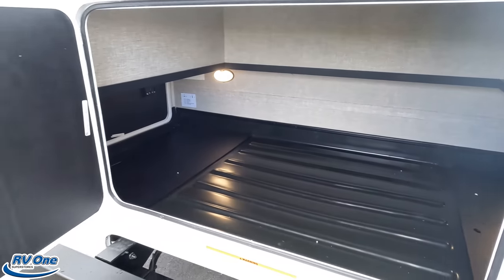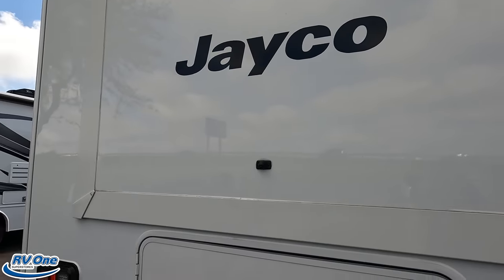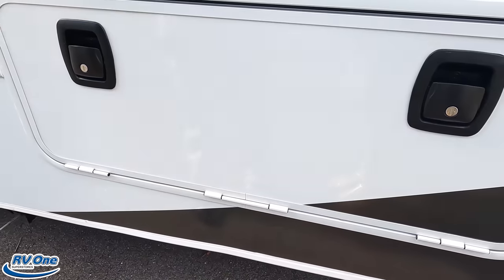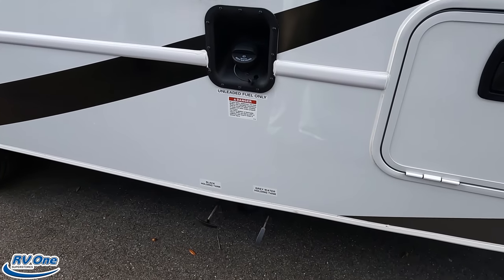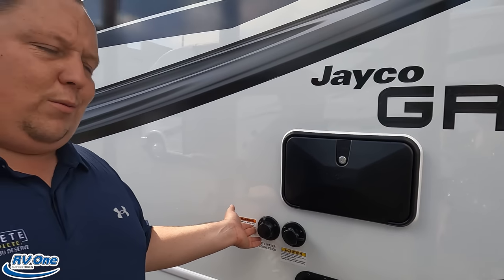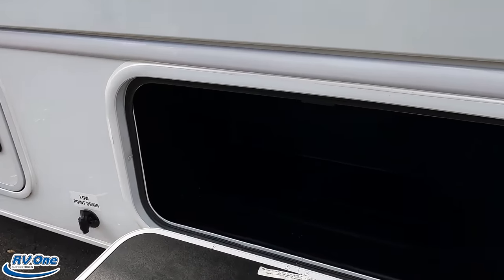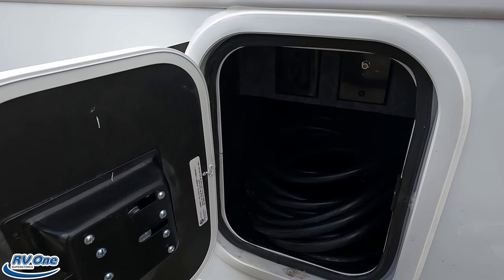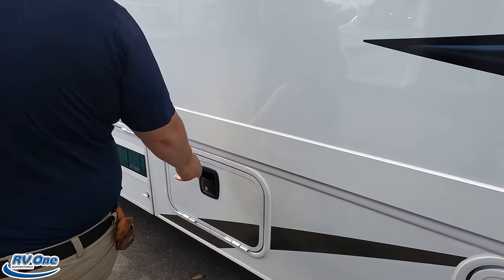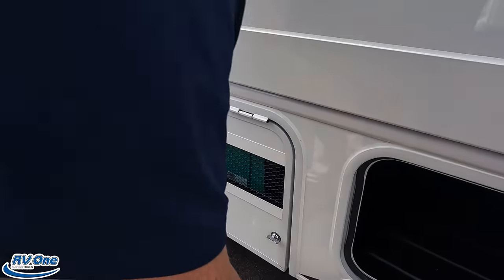Great storage back here, and I like that they give you this rear entry storage door. Here's your backup camera. Coming around to the driver's side: slam-latch doors, fuel fill, black and gray tank dump, black tank flush, city water, outdoor shower, and potable water fill. More storage, and two 11,000 BTU AC units on 30 amp. More storage compartments and your Onan 4000 generator right there — I love that it's vented.